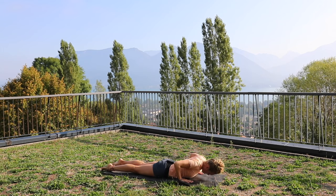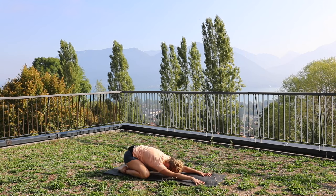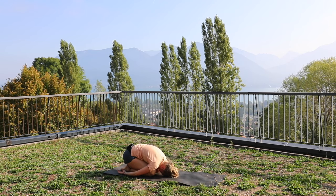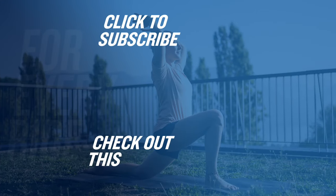That puts us in an amazing position to go back how we started in extended child's pose. To finish, if you prefer, you can bring your knees in and just bring your arms to the side and rest here for a few minutes. Thank you very much.